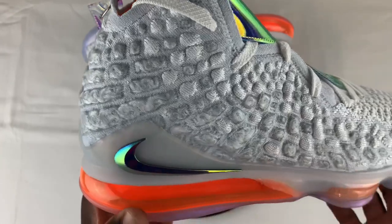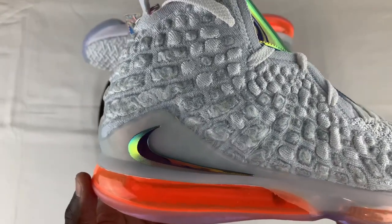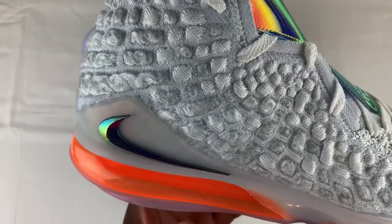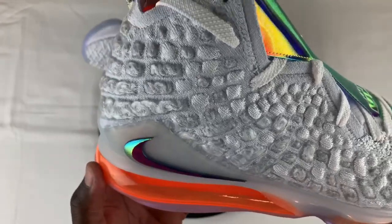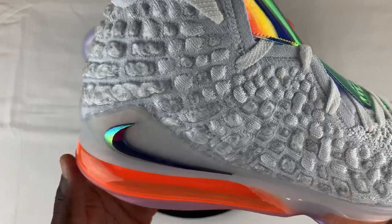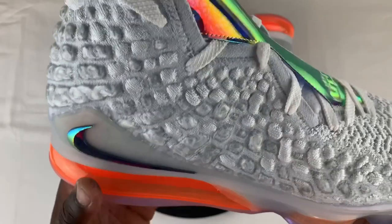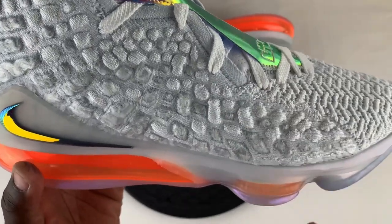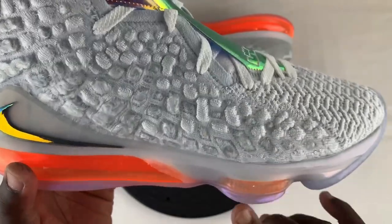I do like this iridescent reverse Nike swoosh. I'm not sure if they took this from Travis Scott, because anything Travis does with a reverse Nike swoosh is definitely a sellout. This was definitely nice. And I have to say, this air unit here is like one of the biggest air units I have seen on a basketball sneaker ever — it reminds me of the Nike 270s. And if I'm not mistaken, it also has additional air unit pods here as well.